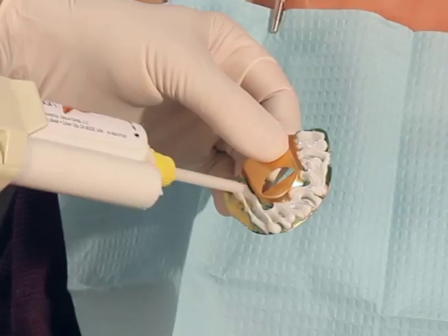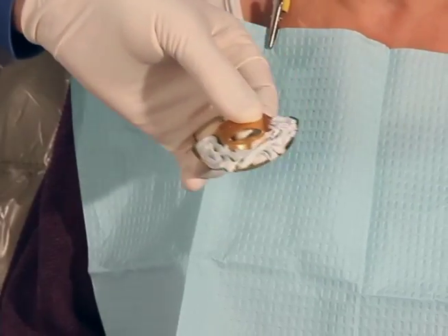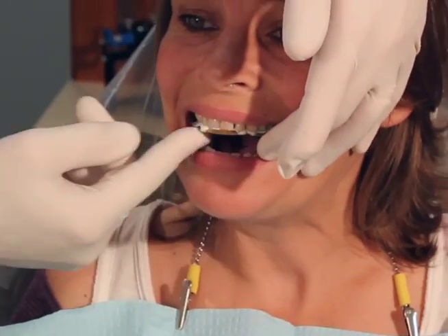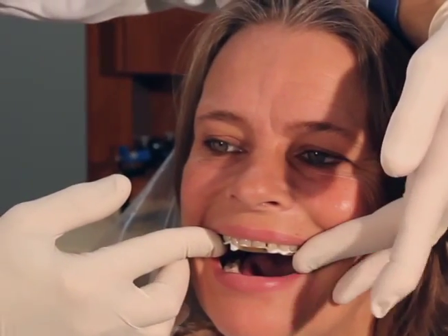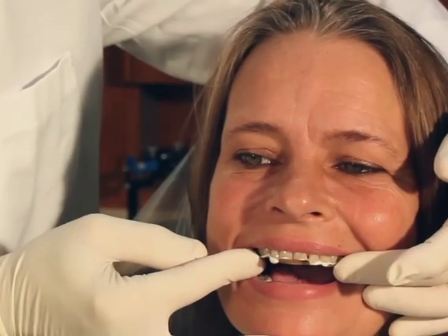We can add a very thin layer of bite registration material to the upper side to get a registration of the upper teeth. This is fast-setting material so we're going to work real fast. Open please — I want you to just tap-tap and open. I'm going to hold this against the upper teeth while the material sets. When you go to remove the tray, don't just pull down or you might warp the tray.